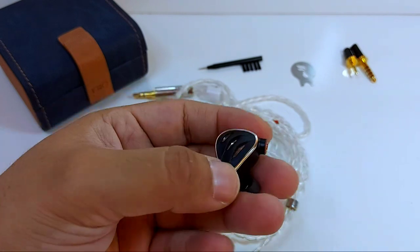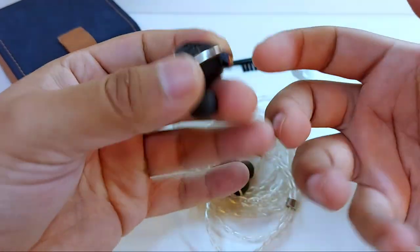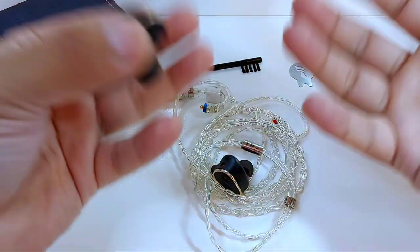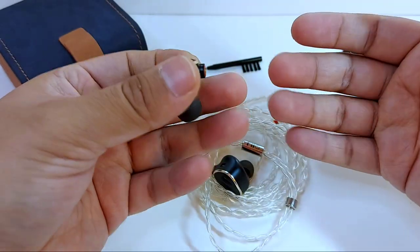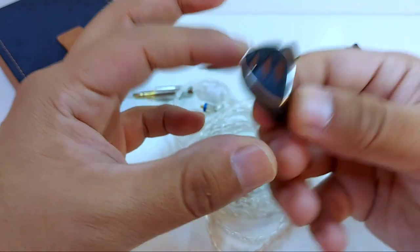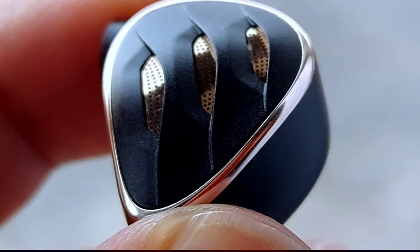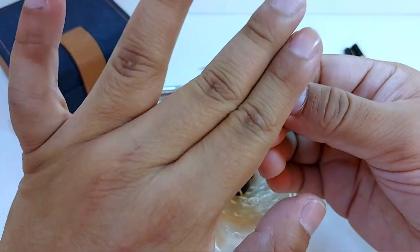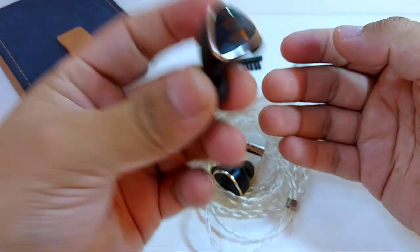If you're not familiar with open or semi-open headphone design, I'll explain simply: these headphones let sound escape to the exterior. This prevents extra reverberation that could modify listening and provides a wider soundstage and more natural sound. However, some disadvantages of open or semi-open headphones are that isolation will be low and others will hear what you're listening to. The FH5S grilles genuinely make it semi-open — even more so than the FD5, since it has a larger surface area on the front plate. Covering the grille while listening produces a subtle change.